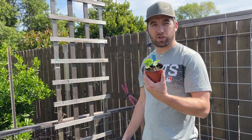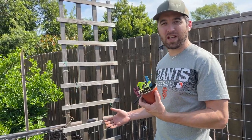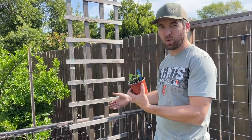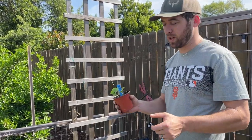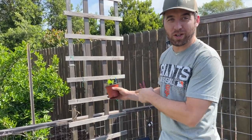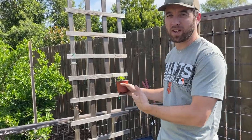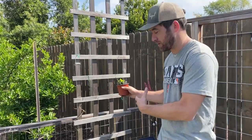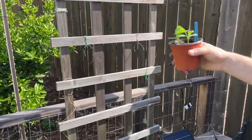We started some cantaloupe and then didn't really have a spot for them in our garden, but we had this extra trellis. We've never really grown melons successfully in Sacramento and we've never grown them vertically either, so stick with us and subscribe to the channel — we'll update on our monthly garden tours how this is going. We're just going to drop these cantaloupes in and try to trellis them up.